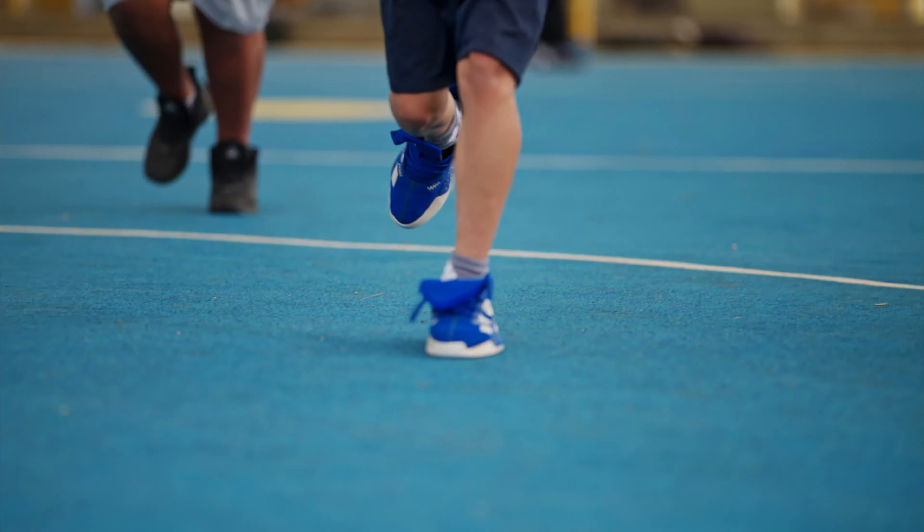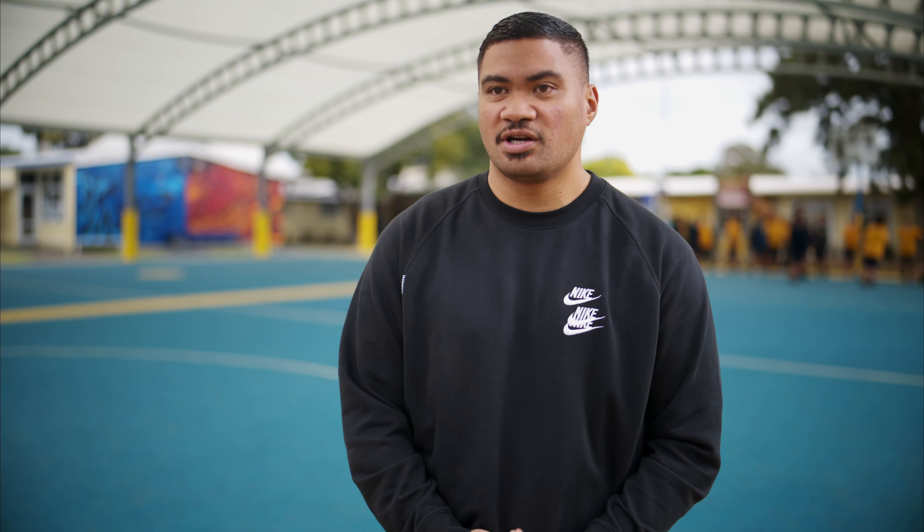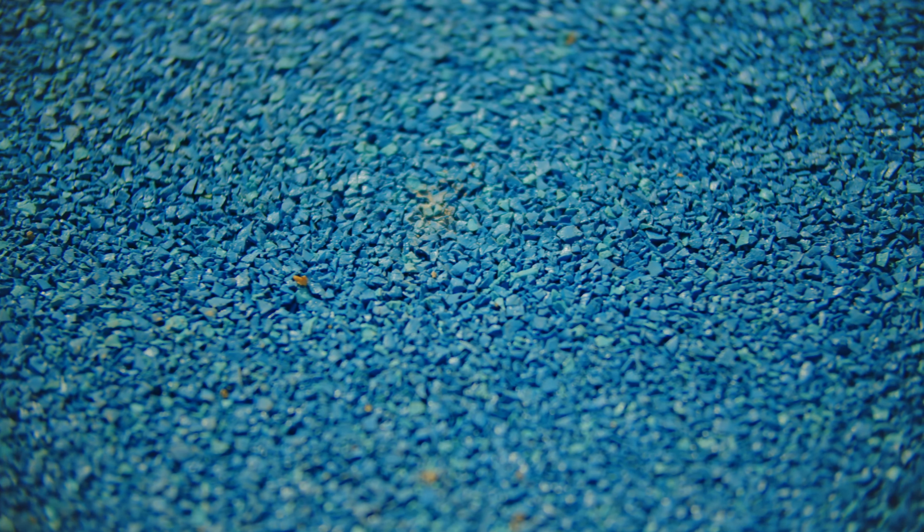Looking back when it was concrete, it was just dangerous and slippery as well. There's always a bit of unevenness to it, so to change it into rubber we're able to have an even court. It was actually beneficial for our Nepo teams when we were able to do touch drills and skills and stuff like that. Normally we'd go onto the field for that because it's a grass area and concrete wasn't too safe.